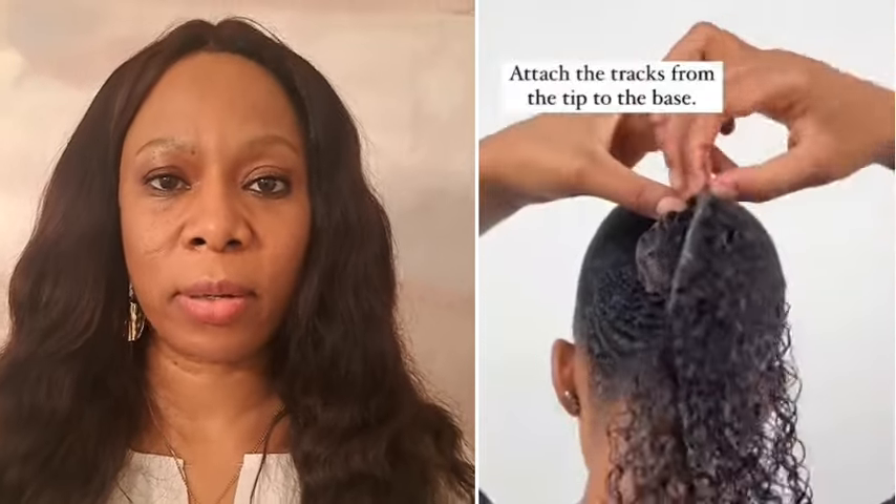She wraps the long braid up with a hair cap, wrapping all the hair in it. Wow, this style is beautiful!